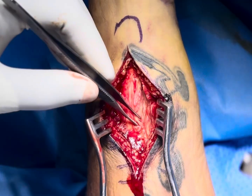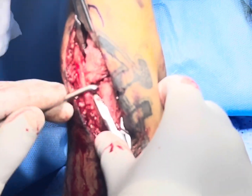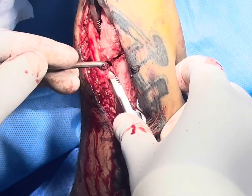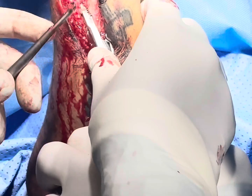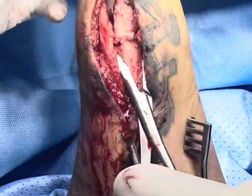Let me expose the bone and fracture. After opening the fracture site, we have curetted it because this is a 2-week-old fracture. After curetting and removing the fibrous tissue, we are going to take a wash and then go for reduction of the fracture.